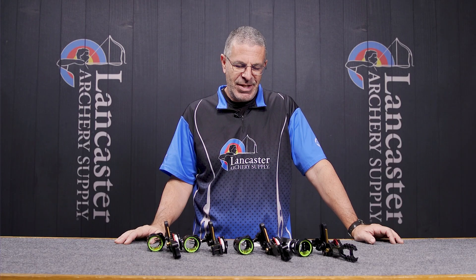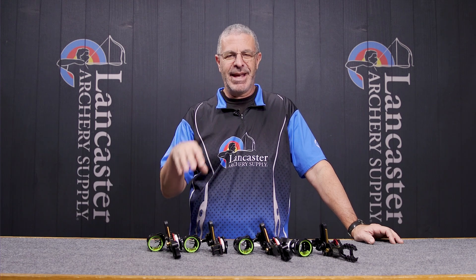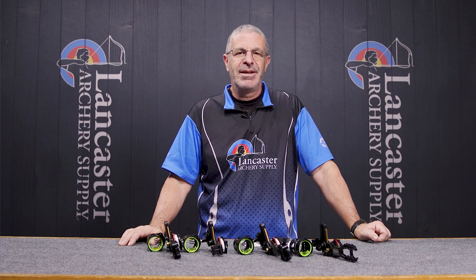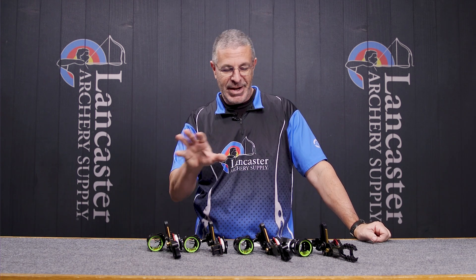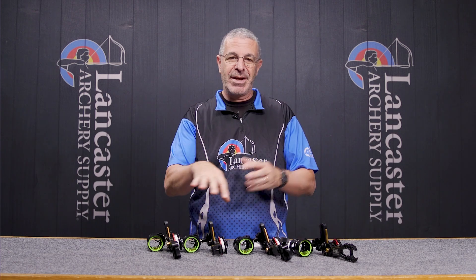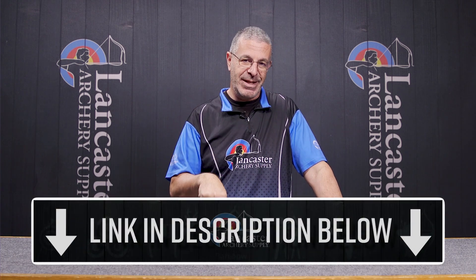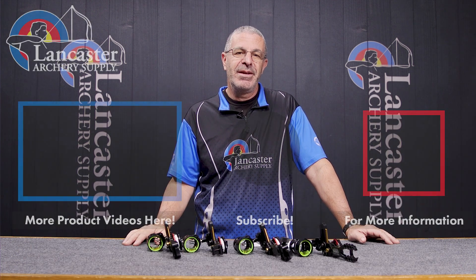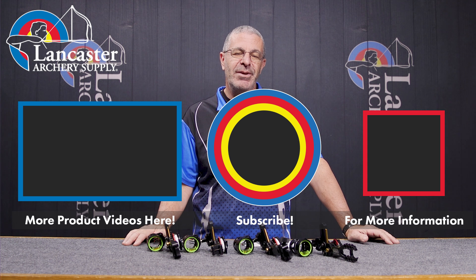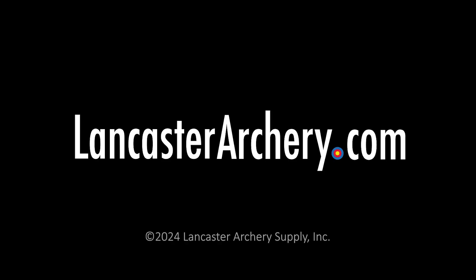That is the HHA Tetra Max Rise X3 and Tetra Rise X3 — a great series of sights from the folks at HHA. If you want to see all the different variations, different pin sizes, and different mounting options, be sure to click the link in the description below to see everything on our website. If you like this video, give us a thumbs up. If you want to see more videos like it, subscribe to our YouTube channel. Don't forget to click that bell to get notifications whenever we put out new videos. As always, if you have any questions, you can visit us at LancasterArchery.com.